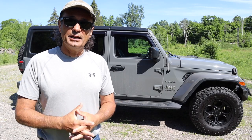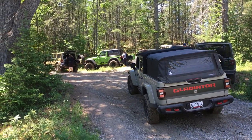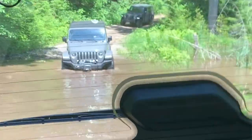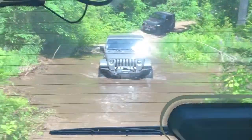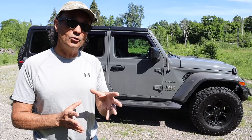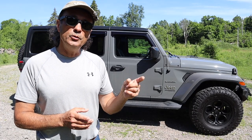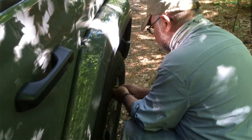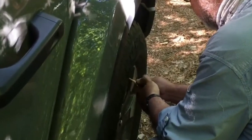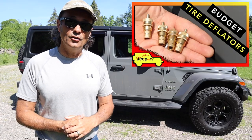Just recently I was out on a newbie trail run with some friends, and it took me back to when I did my first newbie run last year. It was a lot of fun and I learned a lot. Since that time I've acquired a little bit of off-road and recovery gear. Let's first start with our newbie run experience, where we learned we had to air down our tires. On the newbie run I used a key to deflate my tires, but I have since acquired tire deflators, as you saw in last week's video.